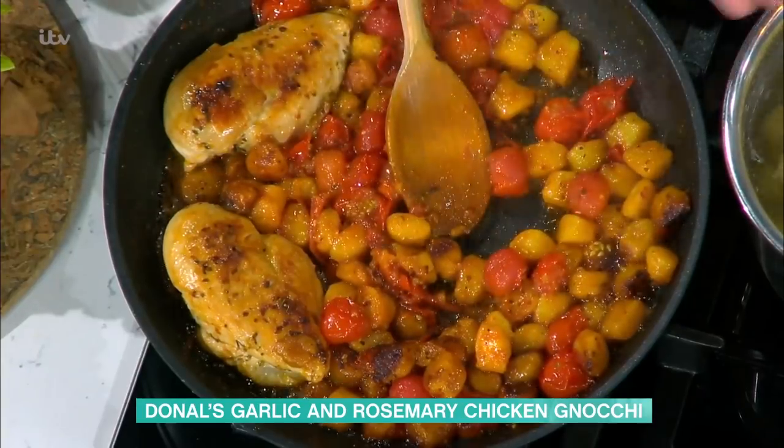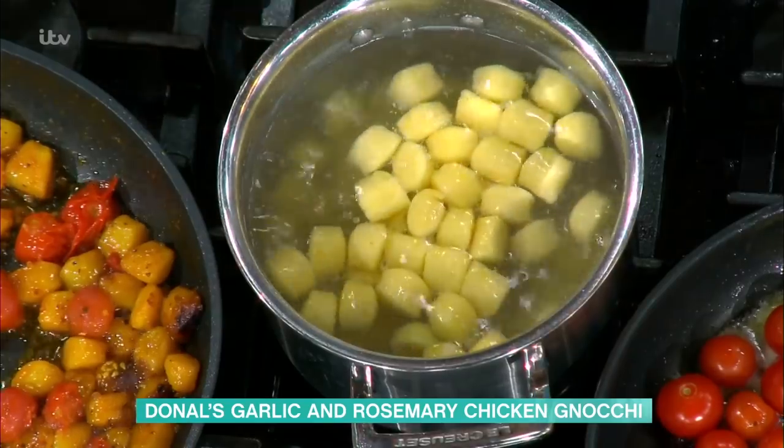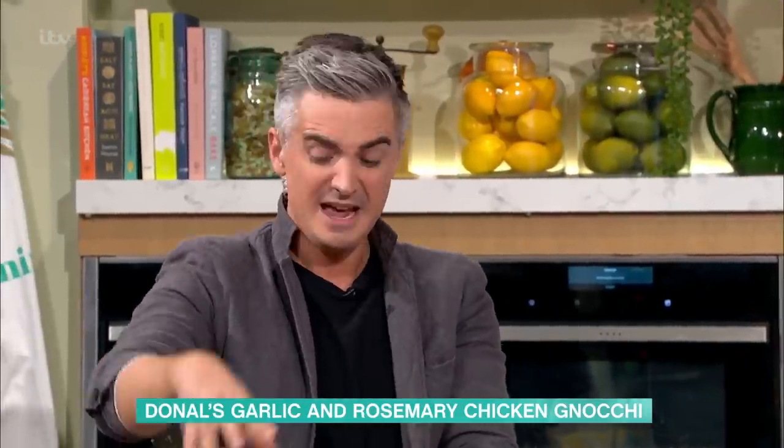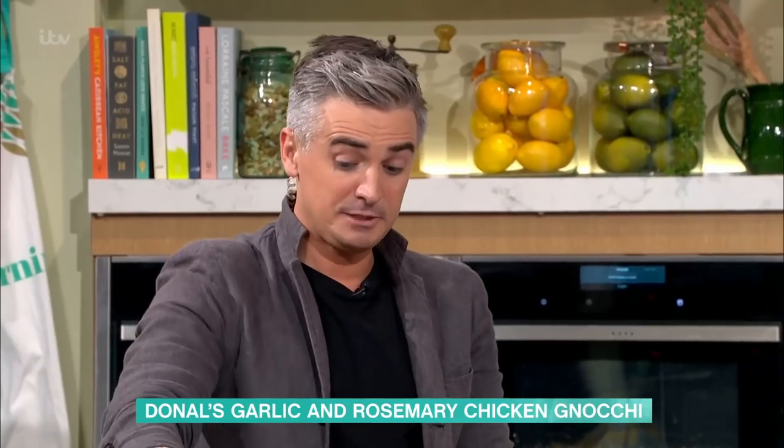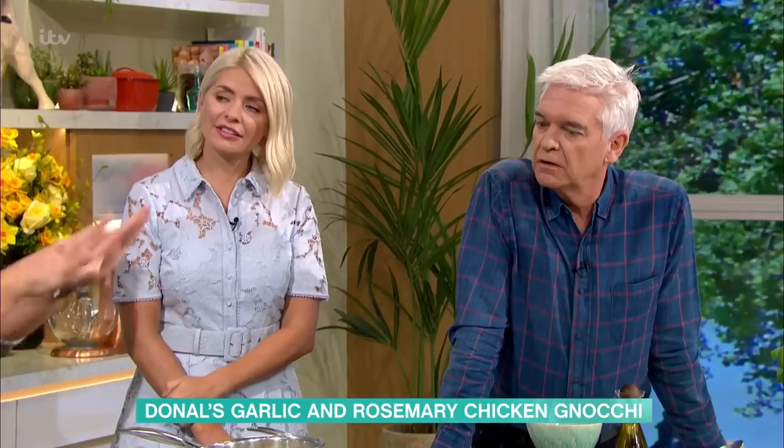Once it's come to the boil, the way to know gnocchi is cooked is that it will come to the top. It tells you — it whispers in your ear "I'm done" — and you get it into the pan. Finishing touches: at this point your chicken should be nicely cooked. At least three to four minutes either side just to make sure it's cooked through. Top tip — if you want an even speedier version, sometimes for the kids I'll butterfly the breast and then you cook it really quickly.